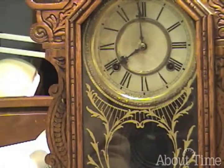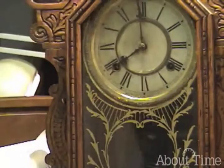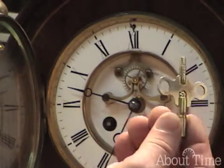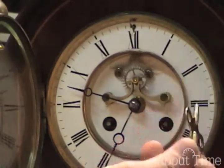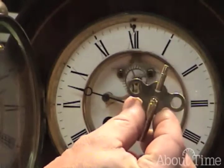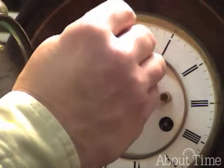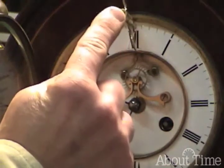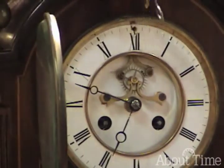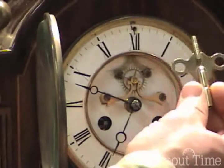This is called a single-end key because it just has a single end. There are other keys with double ends. Here is a clock which requires a double-ended key — it has a large end for winding the main wheels, time and strike. But it also has a smaller end for adjusting the rate. There's a small square right up here above the 12 that this key fits onto, and rotating it one direction or the other causes the pendulum speed to increase or decrease. That's the fast-slow adjuster.